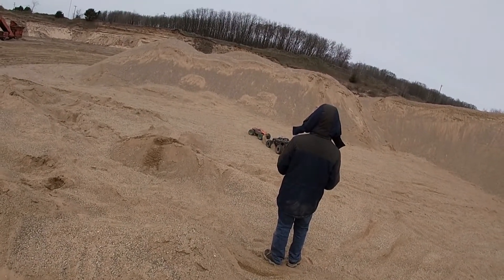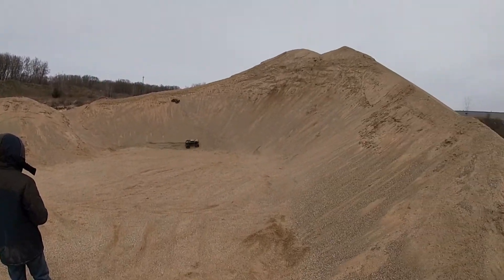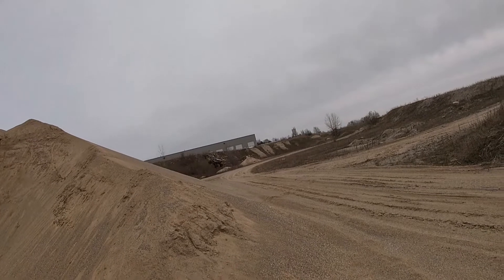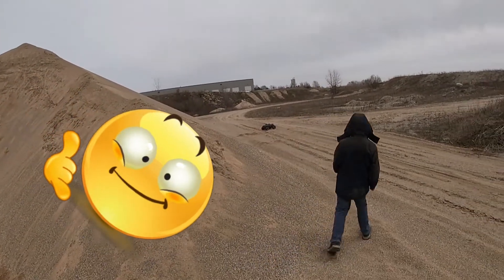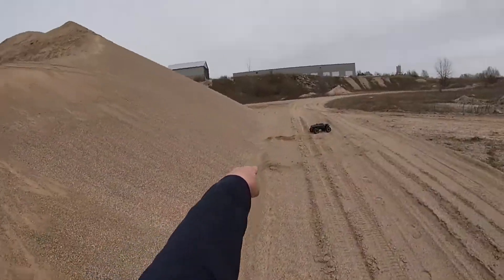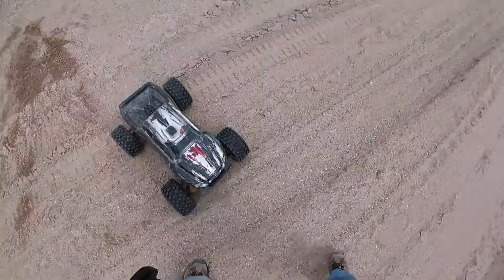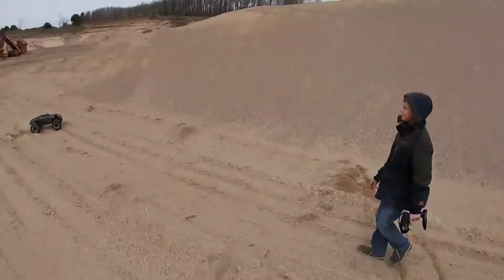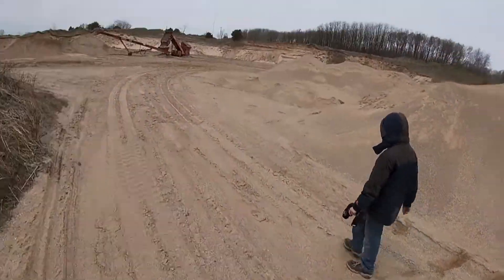Hi Dad! Hi son! Did I come off of that wide open? Look where it landed — it landed at the bottom of the hill, dude! If I didn't take out a bearing, I don't know what will. That was awesome. I don't know what it did when it went over the hill, but it probably was cool.